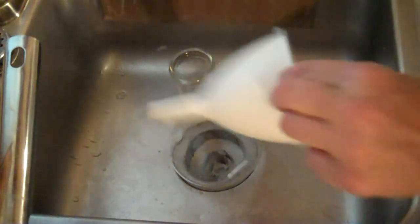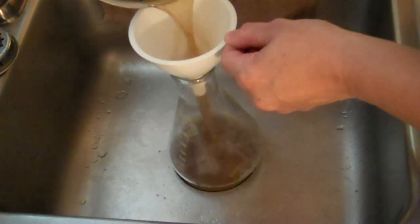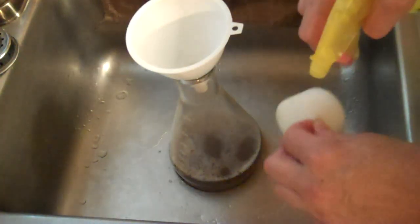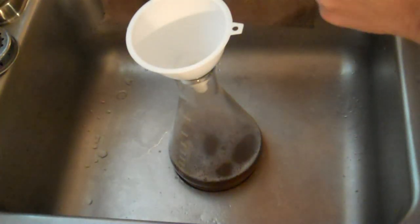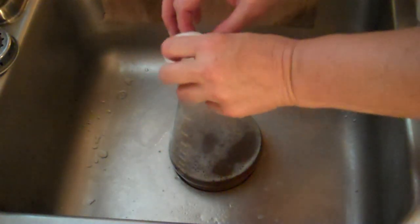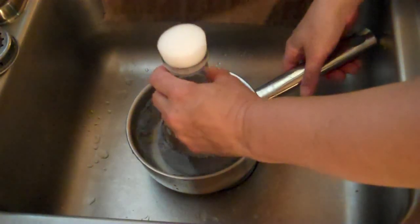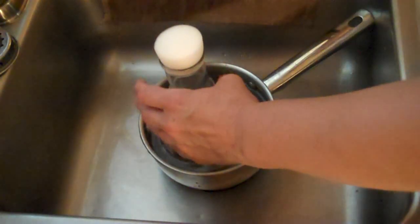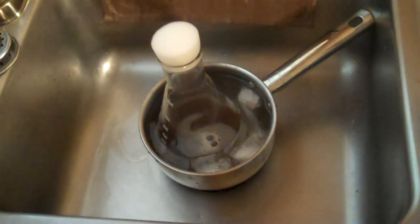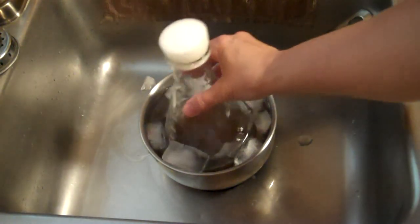Okay, sanitize everything. Let's put it on the water to cool. Get that cooled down and then we'll pitch our yeast and put it on the stir plate.